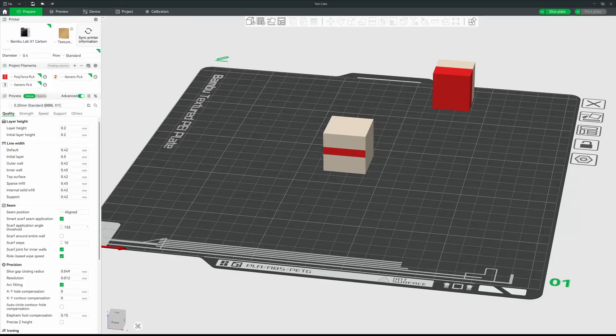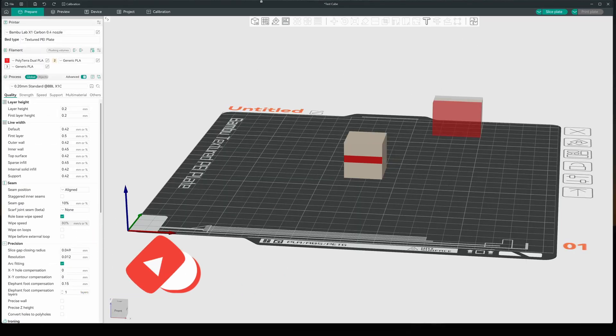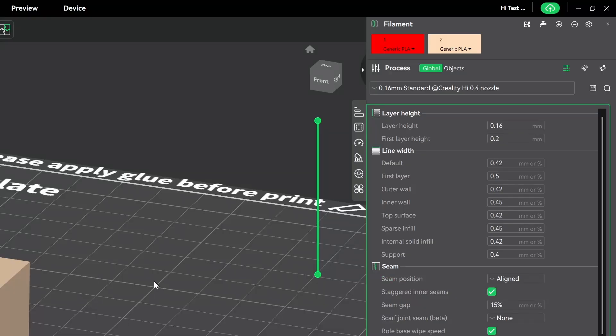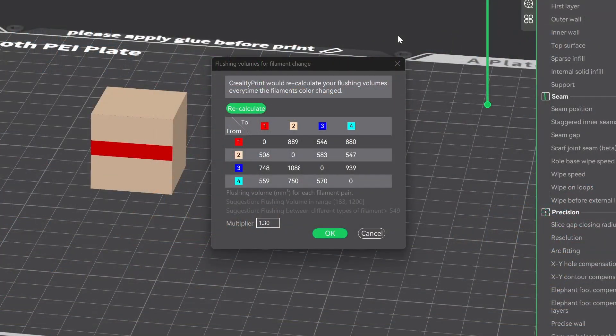If you're printing with multiple filaments on a printer with a single extruder and your slicer does not support this, you should consider switching slicers. Where do we find it? In Bambu Studio, you'll find it right up here. In Orca Slicer, very similar — right here. And in Creality Print, we come over to the right side at the top, and we have this little faucet icon — that is our flushing volume.